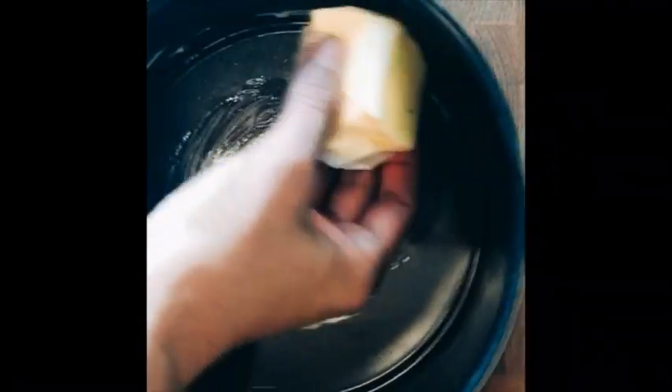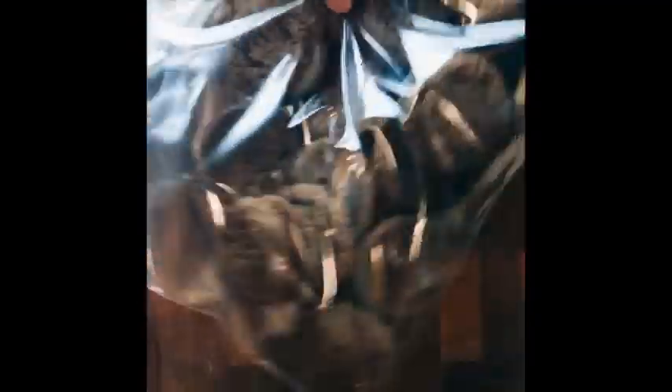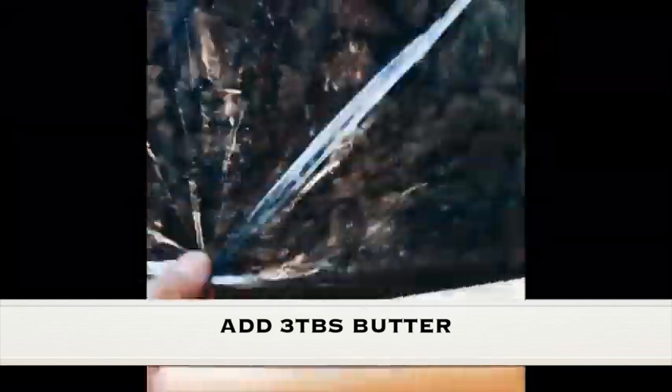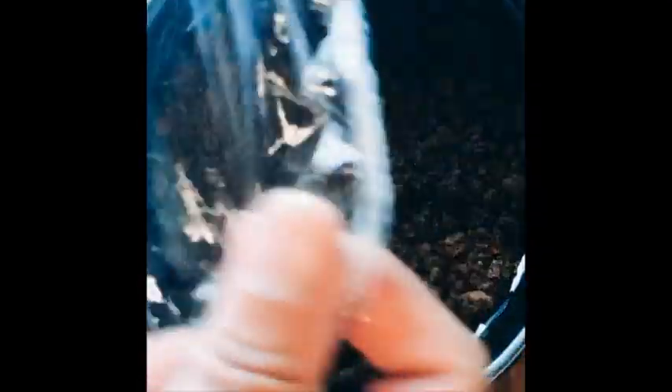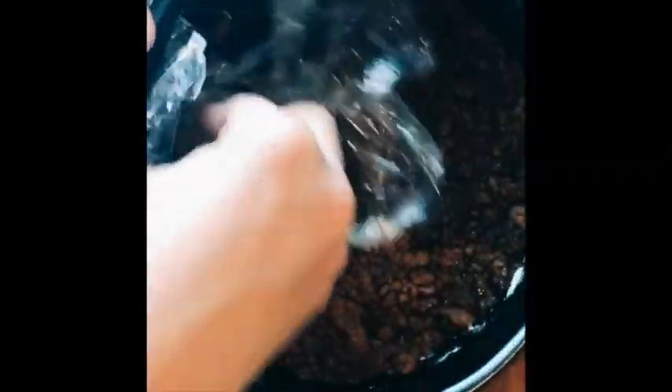Preheat oven to 350 degrees. Grease an 8-inch springform pan. Place 2 cups of ginger snaps in a ziplock bag and, using a wooden rolling pin, crush the ginger snaps. Add 3 tablespoons of butter and crush more. Place the crushed ginger snaps in the pan and spread with plastic wrap to make it flat. Keep it in the fridge until the kabocha mixture is ready.